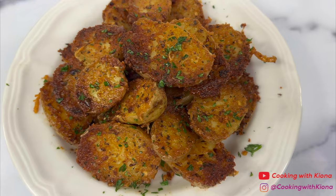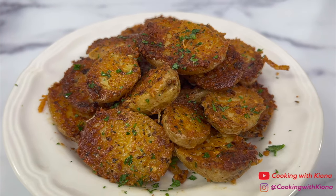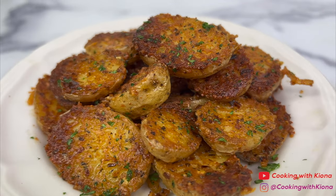And this is the finished result! These parmesan crusted potatoes were delicious — I can totally get why they went viral on TikTok. They're crispy, seasoned, and really easy to make. If you haven't made them yet, I recommend giving them a try because they are delicious!